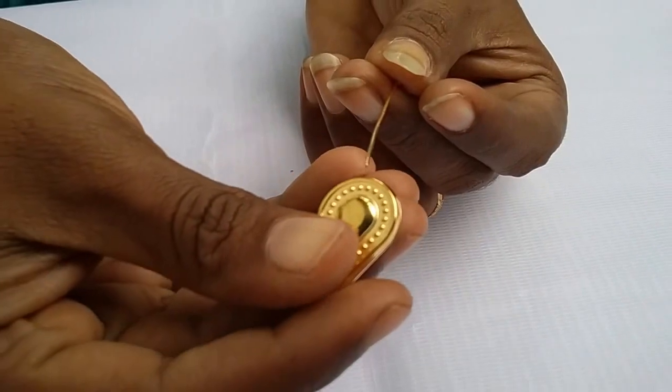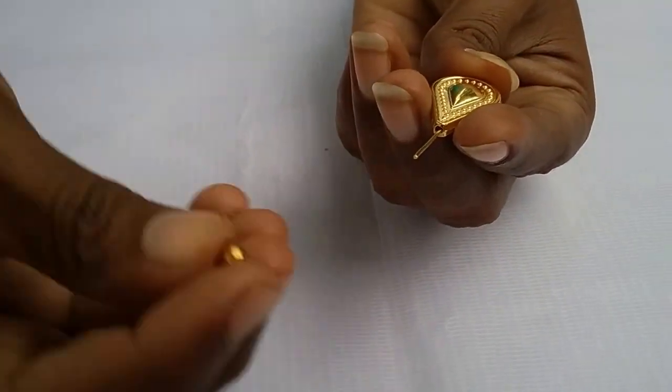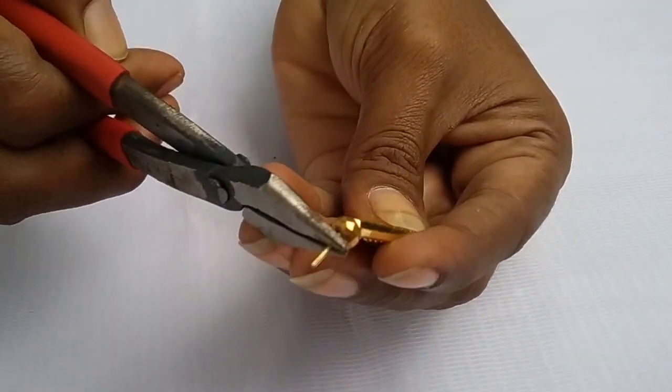First, take a head pin and take a water drop shape bead and pass it through like this. Next, add a crystal bead. Now take the pliers and make a loop here.